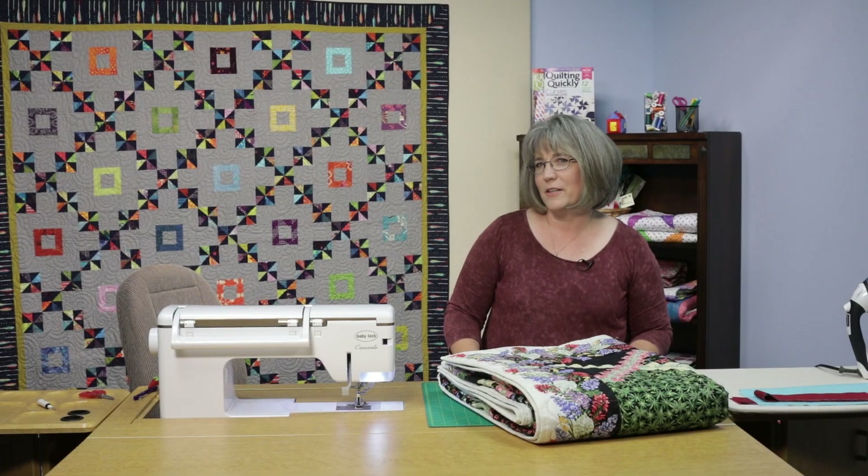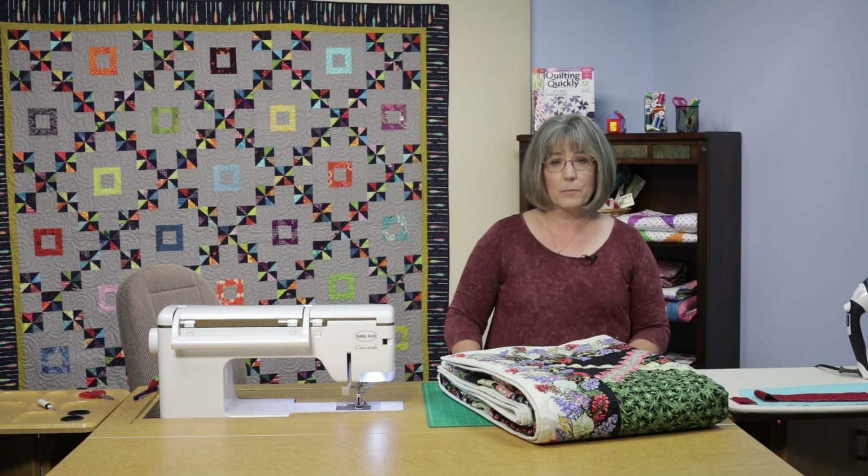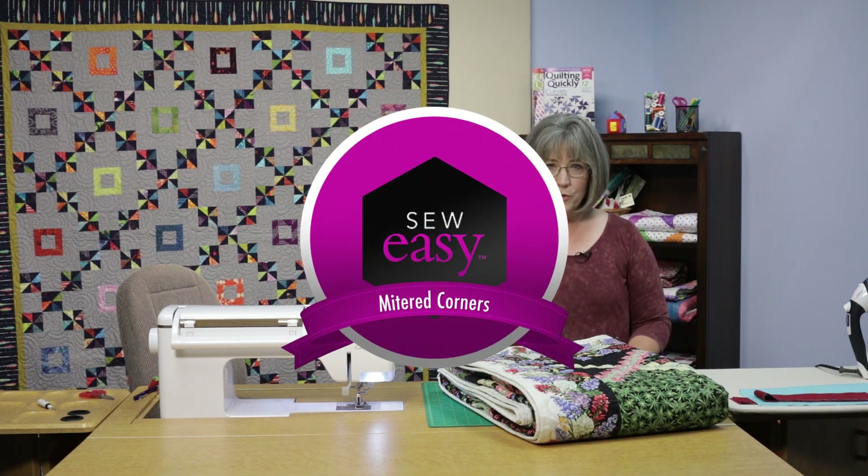Welcome, my name is Colleen Tauchy and I'm a sewing specialist here at Fons & Porter. In this Sew Easy tutorial, I'm going to show you how to miter corners on your quilt.